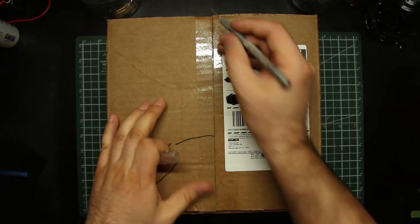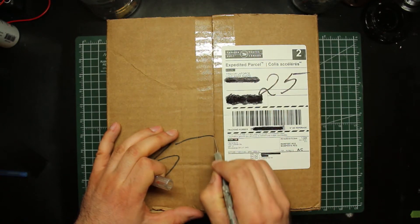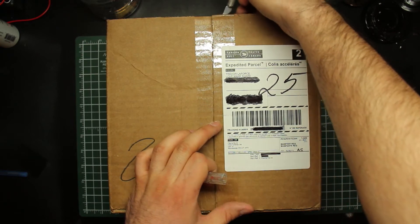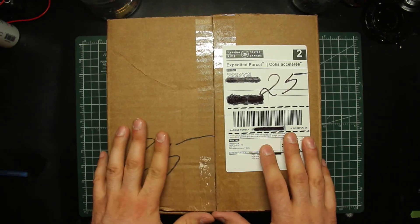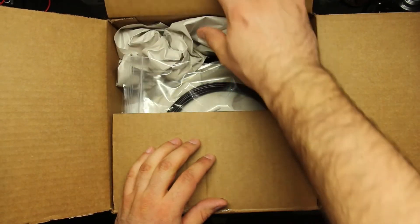Filament. So recently, Filaments.ca announced that they have a new line of filaments. They call it the Econofil line, and the idea is that it's to compete with some of the lower-cost American and Chinese brands of 3D printing filament. It comes in a limited number of colors.